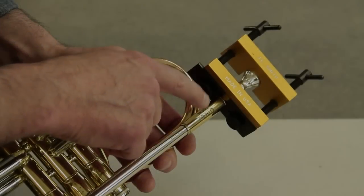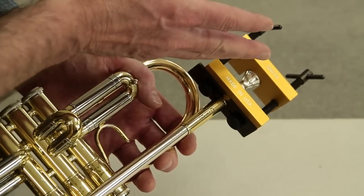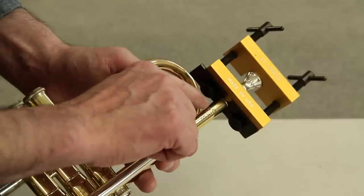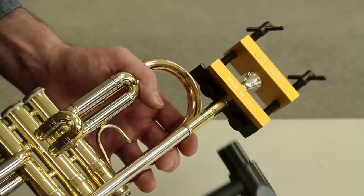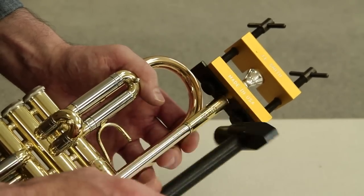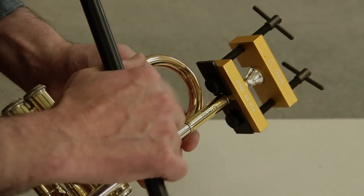There are some times when a mouthpiece can be so frozen in the receiver that the tension alone on the puller isn't enough to pull the mouthpiece out, because of the locked nature of the tapers. If we use a little percussion on this, it could help just free that up. We use a plastic hammer, such as the one in the Valentino fix kit, and just use some very light glancing blows. You'll even hear and see it when the mouthpiece becomes loose.